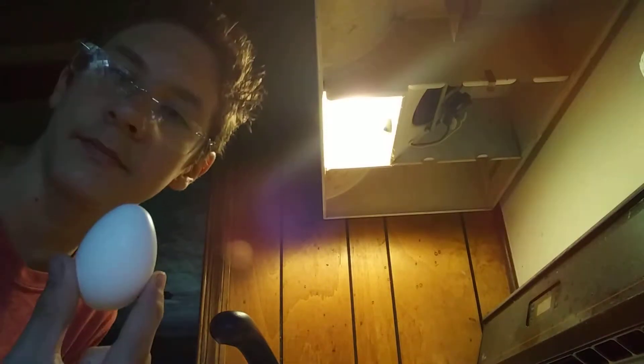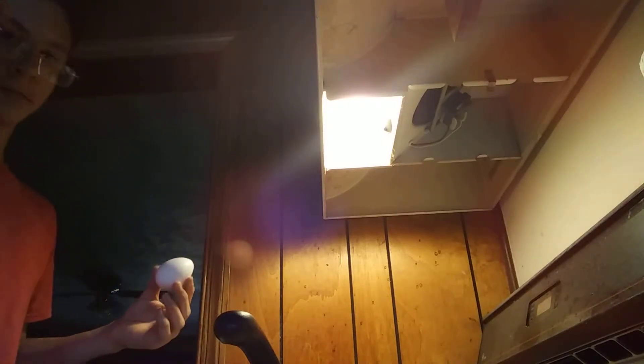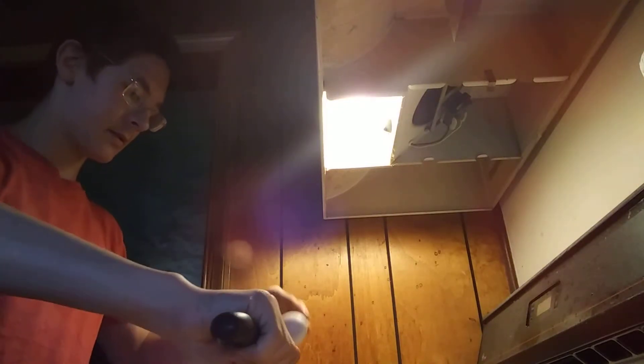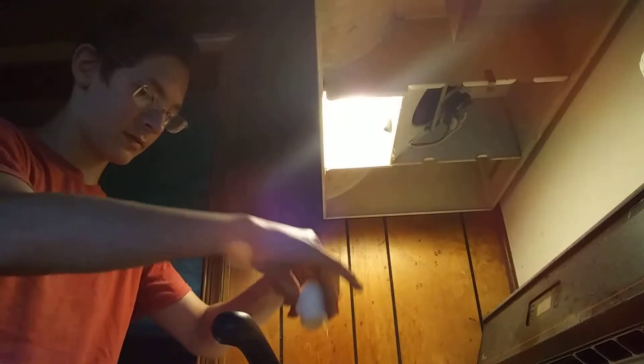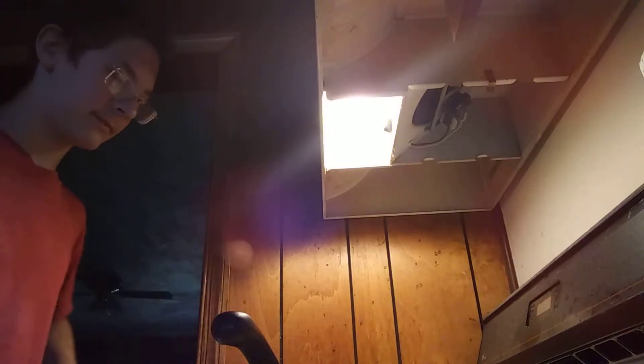But what we do need is this — one or two eggs, whichever you prefer. Oopsies, it looks like I got some egg in there. I'm going to have one egg and we'll just throw the shell away. The reason I have it on the low is so you can let it cook and it's not too fast so you don't burn it. Just let it cook.